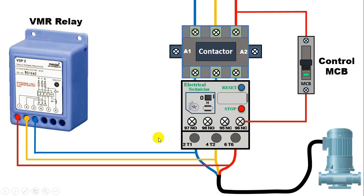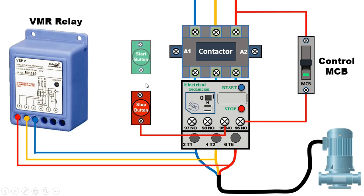Power supply from here will go to this stop push button. So connect one wire from here and provide incoming power supply to the stop push button. Now from the stop push button, power supply will go to the start push button. With the output terminal, connect one wire and provide incoming power supply to the start push button. On pressing the start push button, power supply will go to the A1 terminal of this contactor, meaning the contactor now receives phase supply.